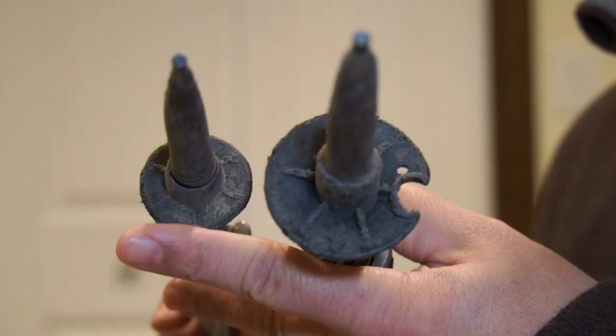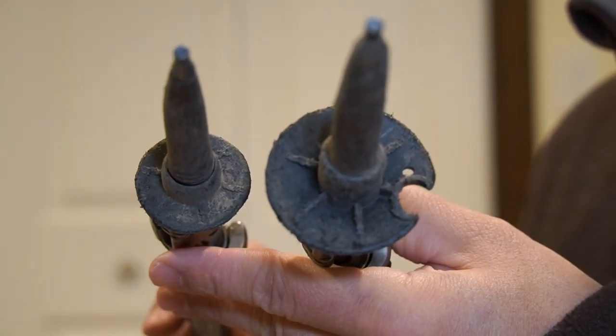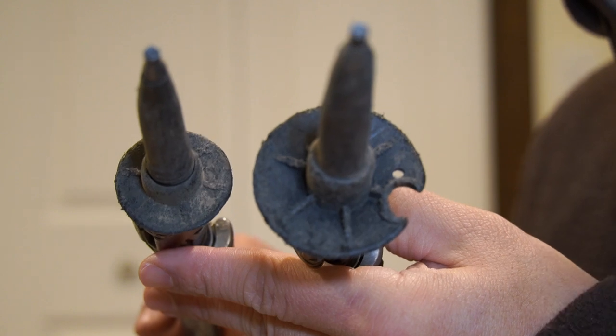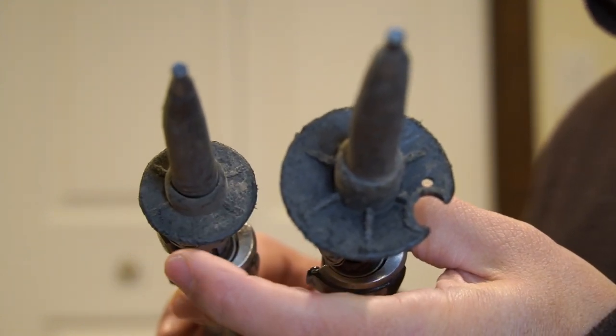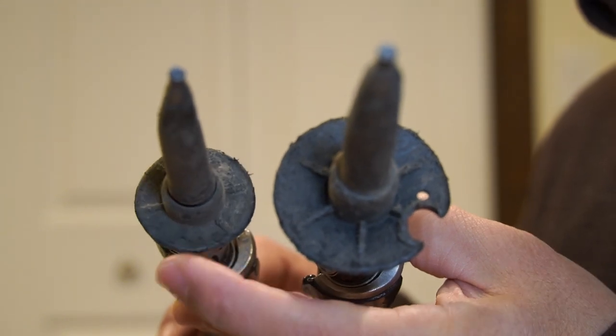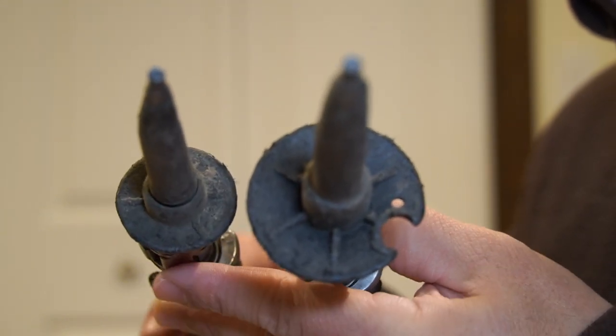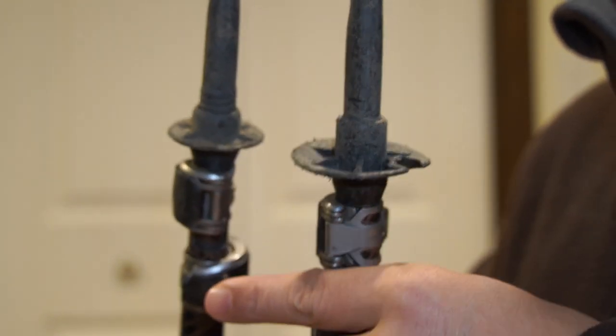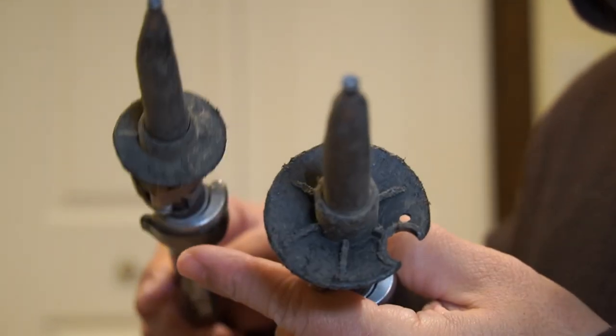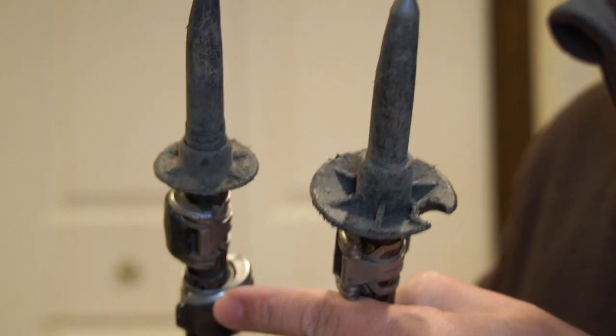One of the funny things is this right one here — it looks different because I actually lost the entire tip on one trip and I found this little ring on the trail, so I picked it up and I've been using it ever since. It works well enough to keep it from sticking in the mud too far, but it's really hodgepodge — not a clean set, that's for sure.